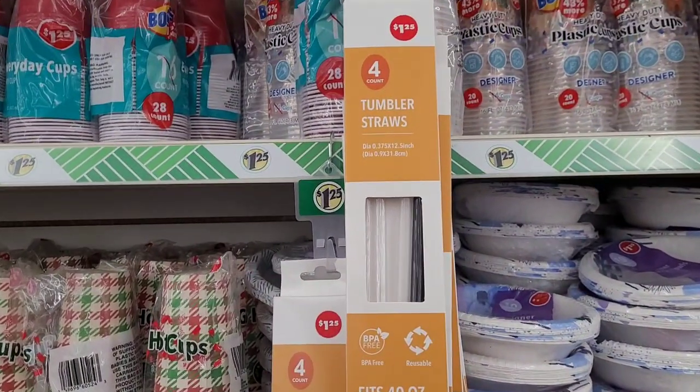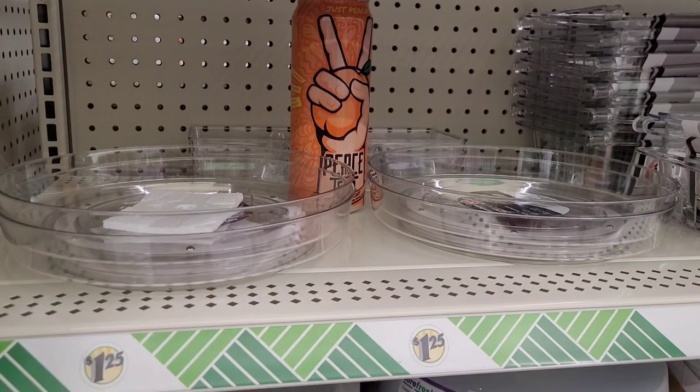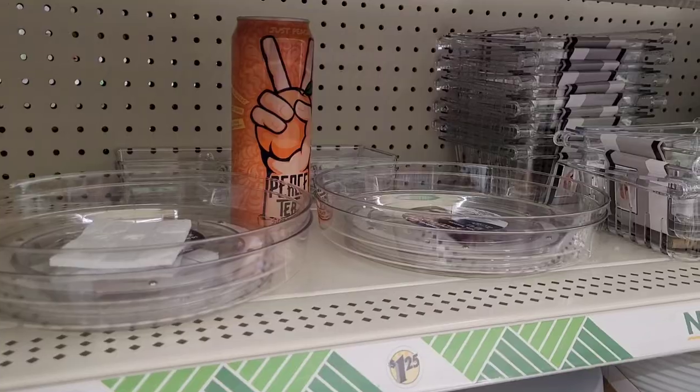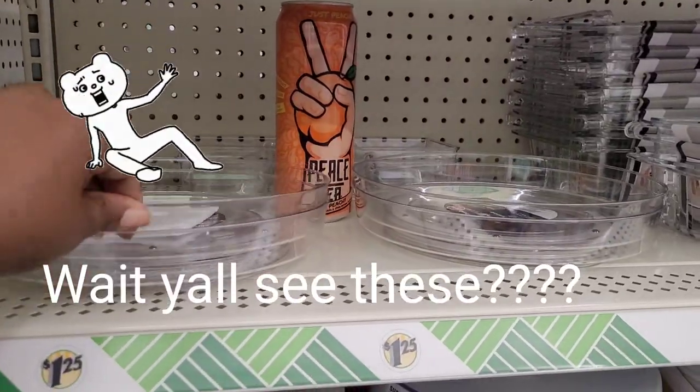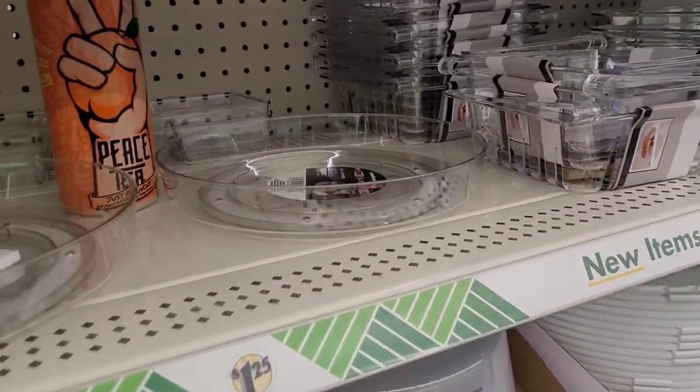Y'all, you get me in my excitement mode when I'm excited. This lady just walked past these and we're both laughing because we both stopped like, 'Wait, what in the entire world is happening here?' You better grab these because you know they're gonna be gone, right?